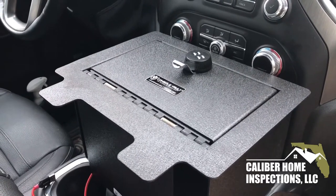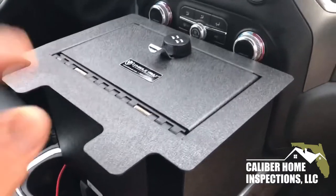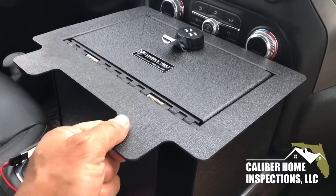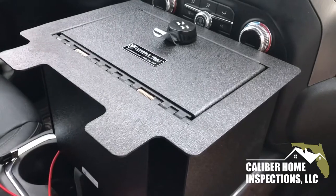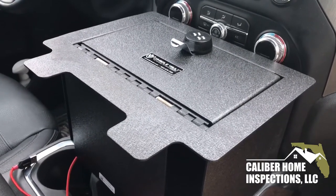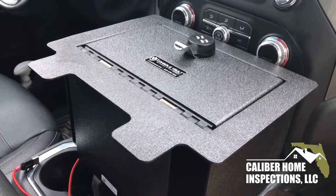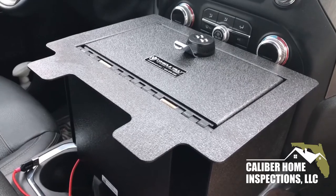Hey, this is Paul. Welcome back to my channel. What I am doing today is I'm going to install my new console vault. It's a custom designed vault that is made by consolevault.com. I ordered from them and it got delivered in about three days.